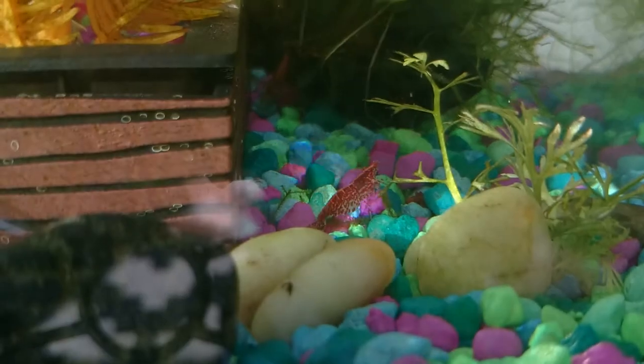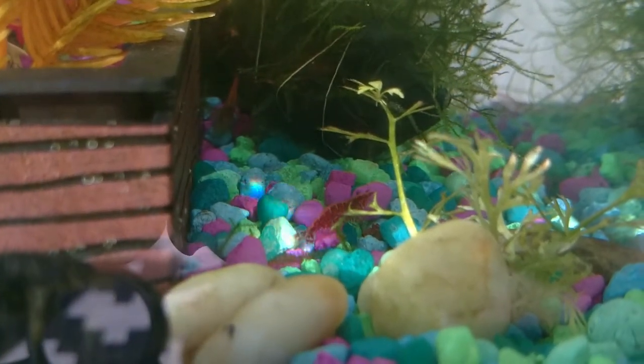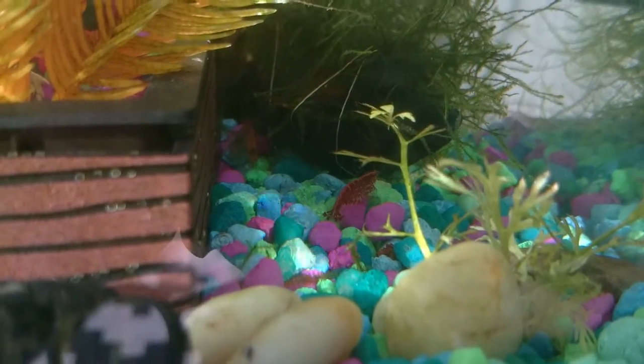There's another shrimp. All right, thanks for watching.